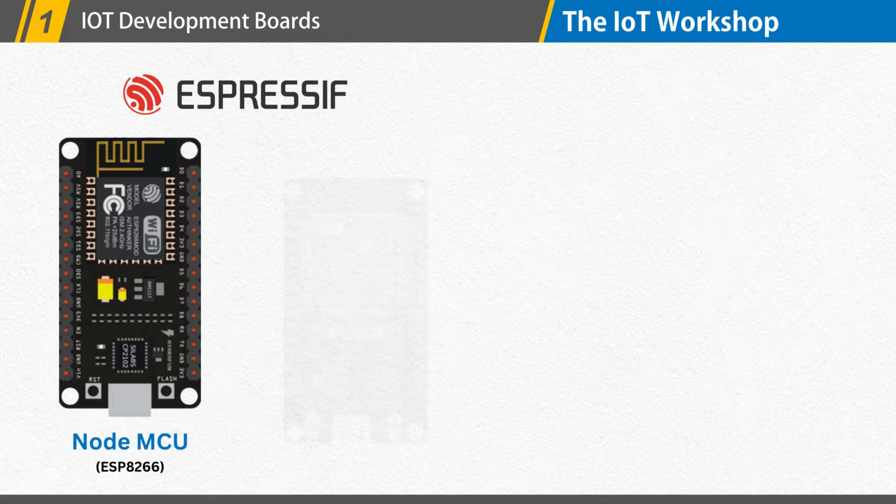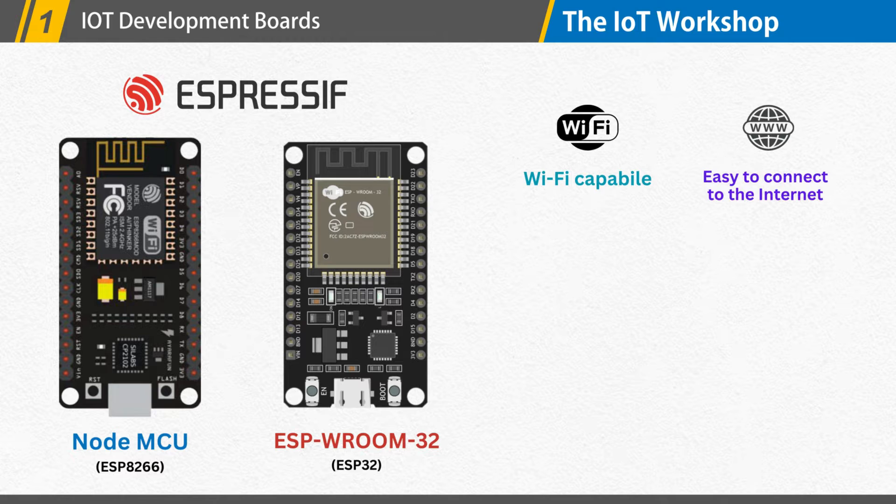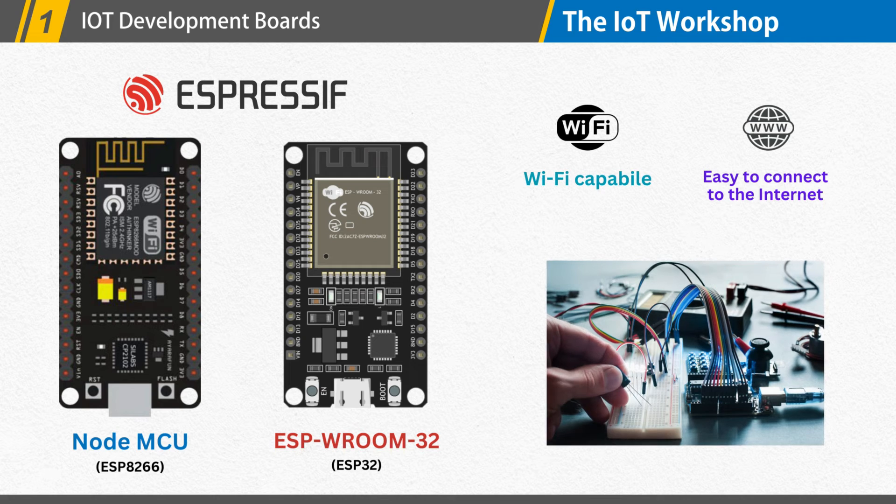The popular development boards that are ideal for creating IoT projects include the ESP8266 and ESP32. They include built-in Wi-Fi capabilities, making it easy to connect to the Internet and other devices on a network. They have become widely popular among hobbyists and professionals for their low cost and versatility.